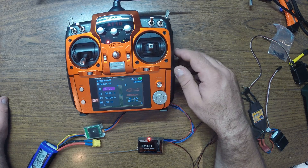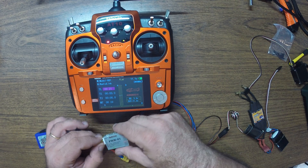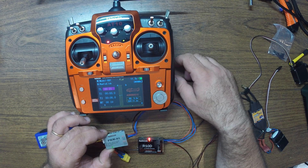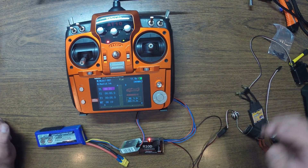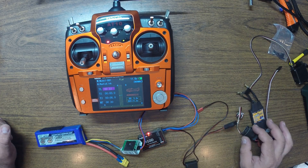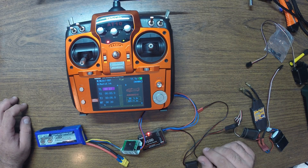Obviously the external voltage will be the one dropping as you consume it. So this is the PRM telemetry module giving you telemetry of your flight pack. Thanks for watching guys, hope you like it, and stay tuned for more videos on these radios. See you next time.